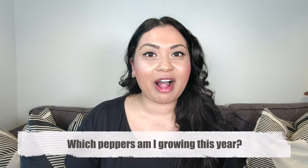The first question I get asked is: which peppers am I actually growing on my balcony garden this year? The three peppers I'm growing this year are a jalapeño pepper, a cayenne chili pepper, and a mixed variety of bell peppers. I actually picked a variety pack of seeds for the bell peppers, so I don't even know which colors I'll be getting — we'll see what happens!